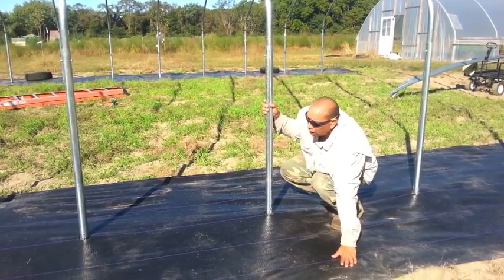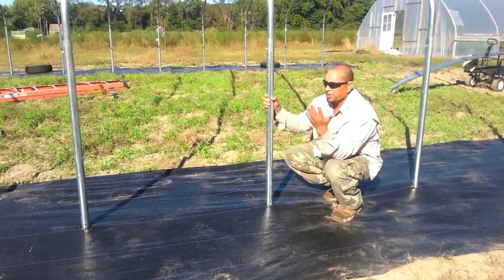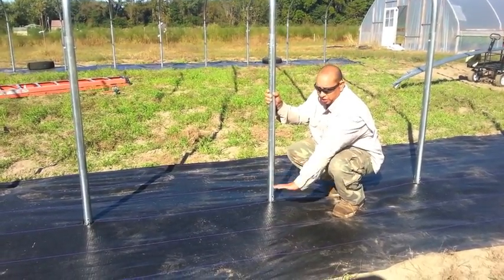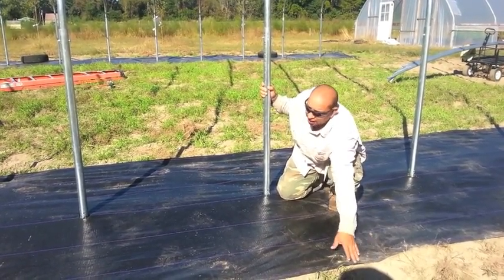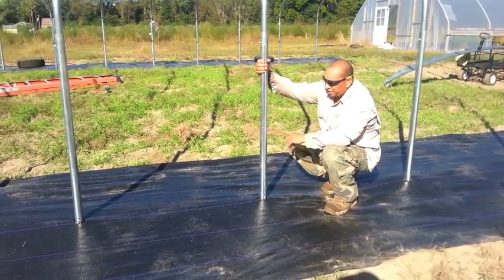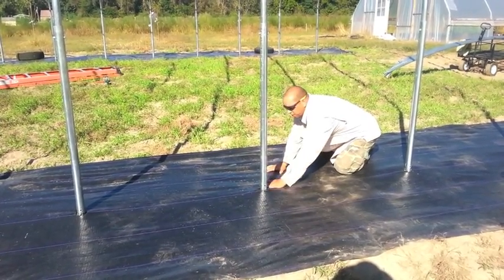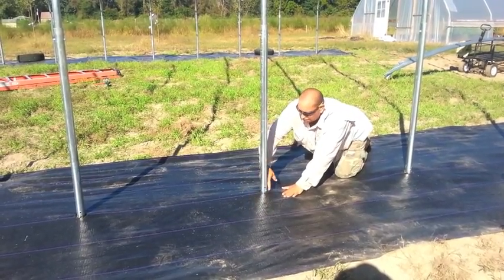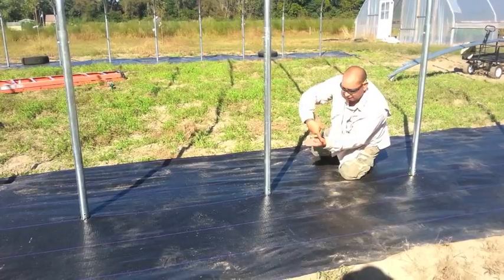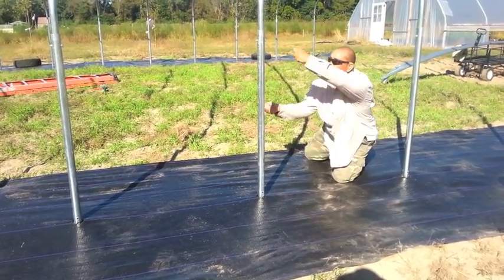The next part was getting the weed cloth down. The weed cloth is really important because once you get going and weeds start coming up, you're going to have issues on the corners. A way to avoid that is to get this weed cloth down so you really don't have to worry about this area, at least not in the first few years. This is six feet wide. What we did was fold it over on one side and Kathy cut a moon-shape right on the edge, then once we did that all the way down it made a perfect circle and we just slid it right in. It worked perfectly.